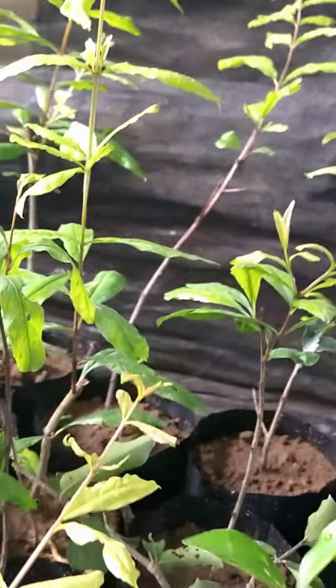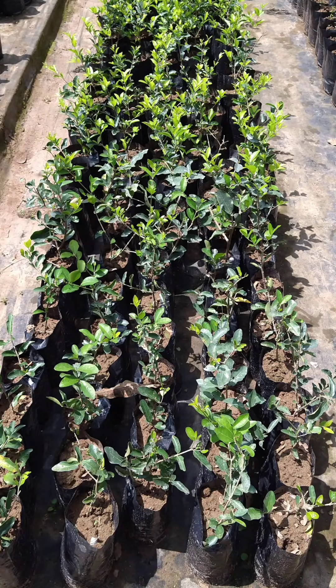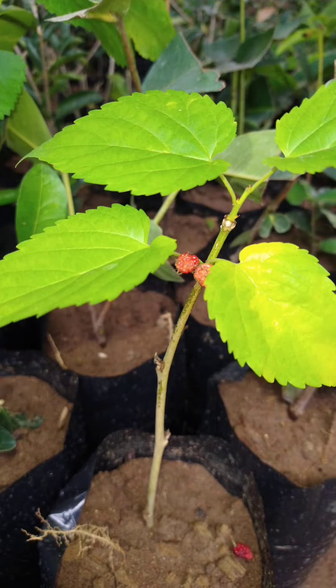Here we are — we're going to test this one, check and see if it's ready. As I said before, fresh growth is a clear indication. This is generating a lot of roots, so let us check this one right here.